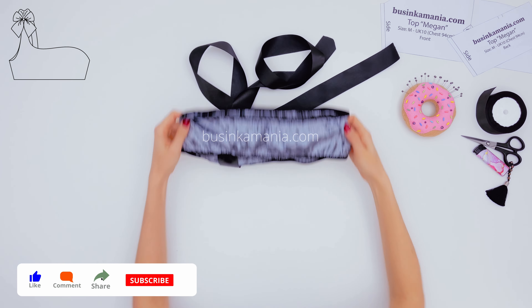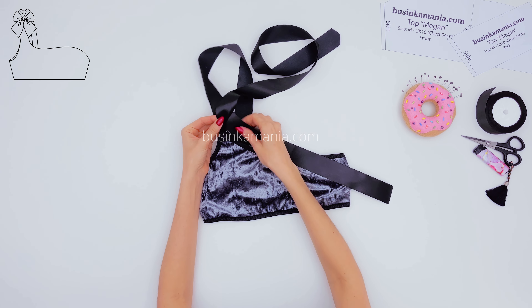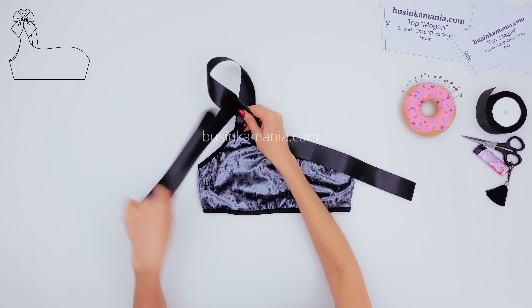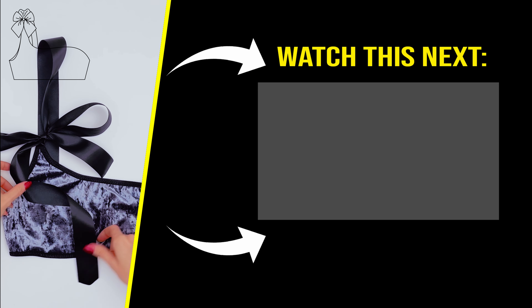The top is ready — all you need is to tie it up the way that's comfortable for you. I hope you enjoyed this video and I'll see you in my next one. Bye!